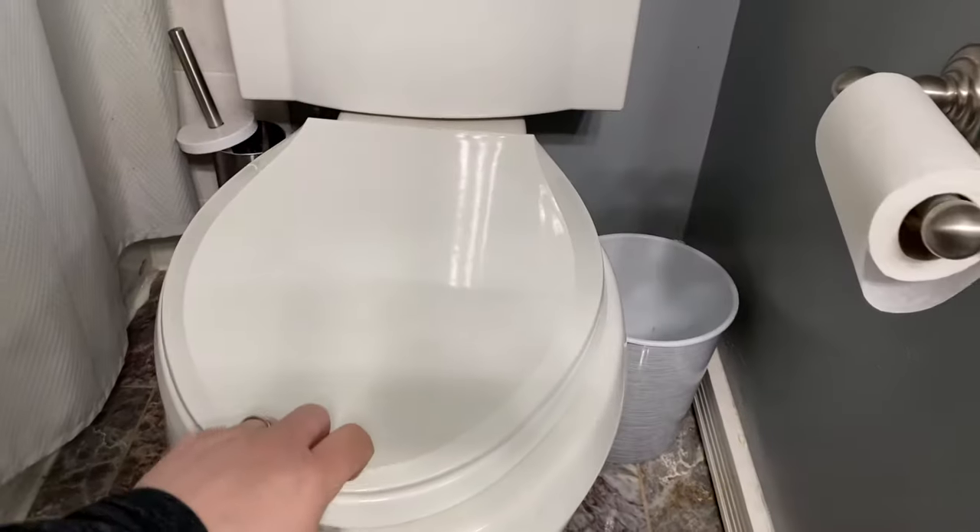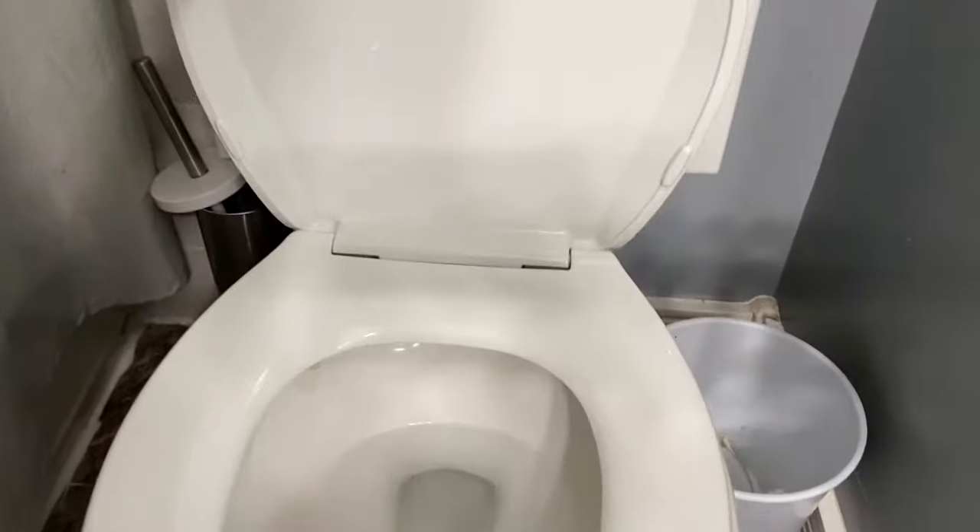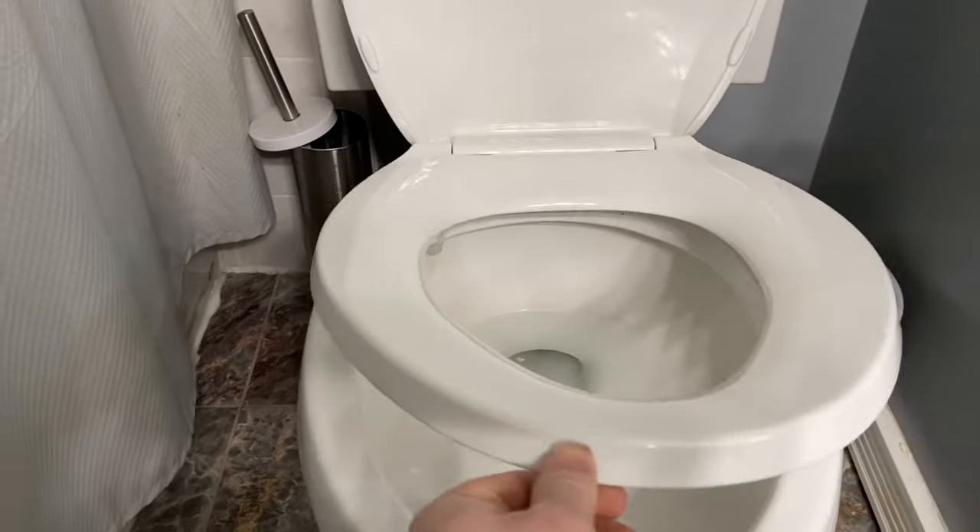Hey, what's going on guys? Today I'm going to show you how to permanently fix a loose toilet seat. This is what I'm talking about — see how this gets loose like this? This toilet seat is very loose.